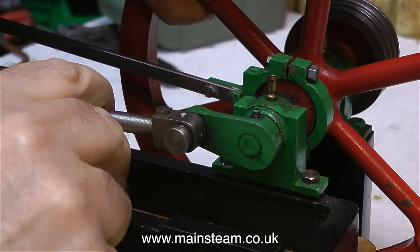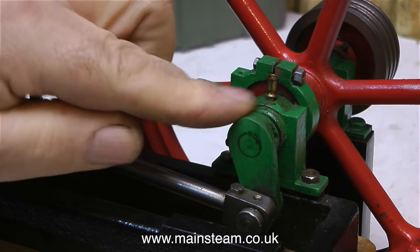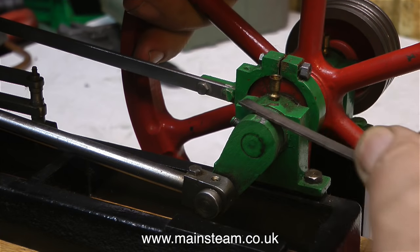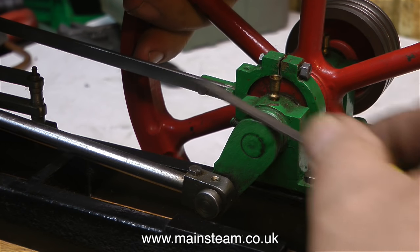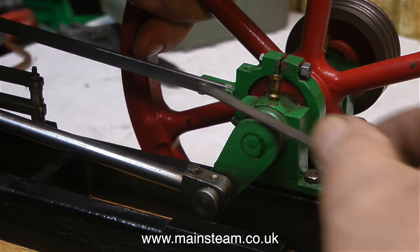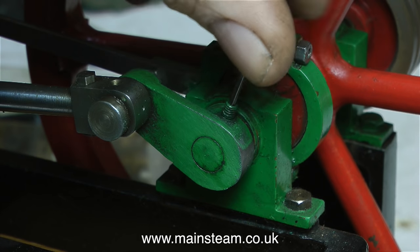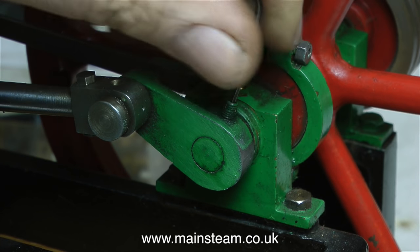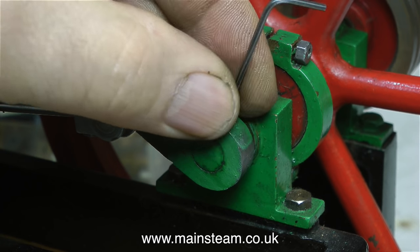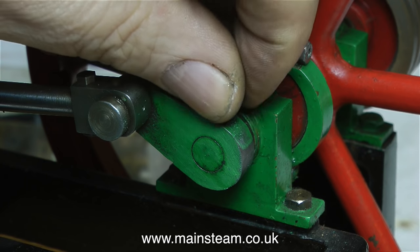A loose crankweb on the crankshaft isn't really very serious, but the fact that the crankweb is held to the crankshaft with a grub screw is quite serious. When I first looked at the crankweb, it looked like it was cracked, so I rubbed it with a needle file and found out — no, it was just a mark in the casting, which is a good thing. The manner by which the crankweb is held to the crankshaft is not really badly engineered, but this is certainly not a good way to hold a crankweb to a crankshaft. As you can see in the previous clip, the crankweb wobbles about on the crankshaft.